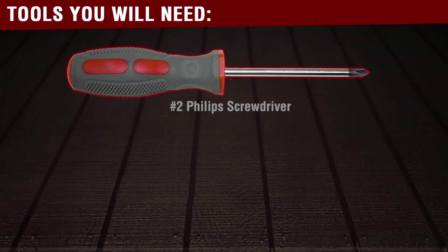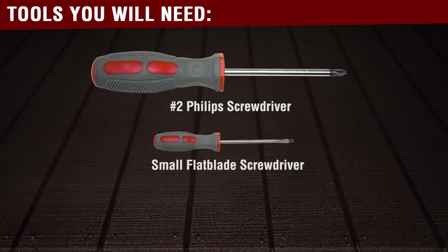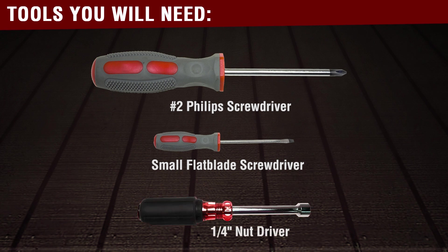To complete this repair, you will need a number two Phillips screwdriver, a small flat blade screwdriver, and a quarter inch nut driver.